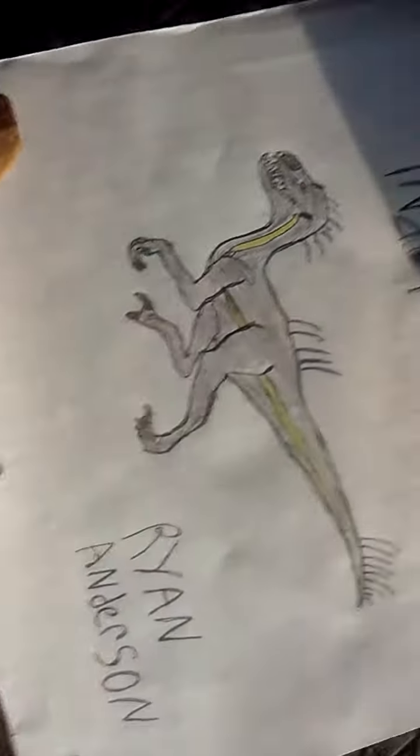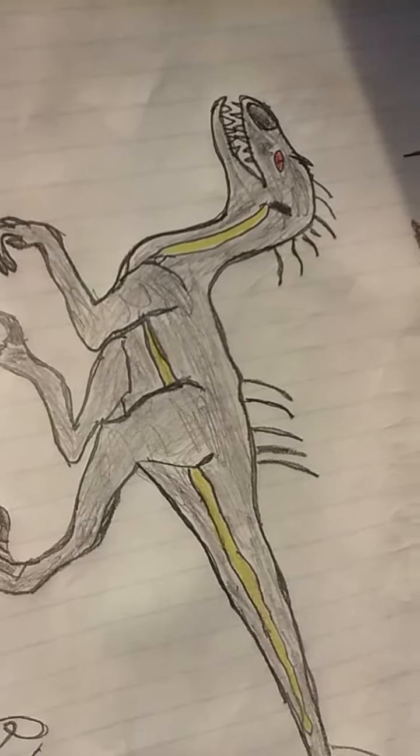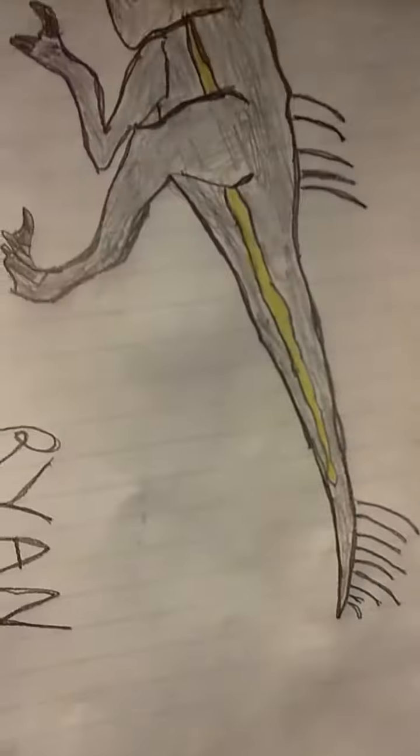And this is my Endoraptor drawing. I don't really know what the Endoraptor looks like — I've only gotten a glimpse of it — but this is my guess.